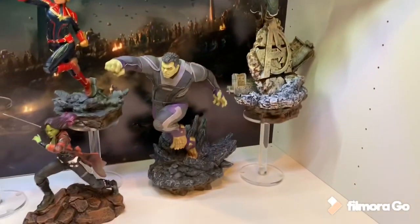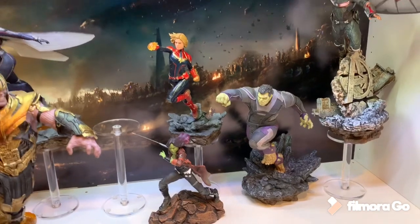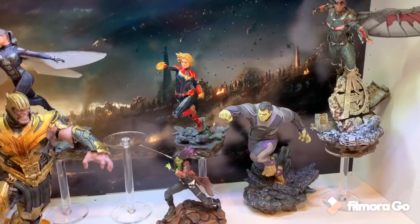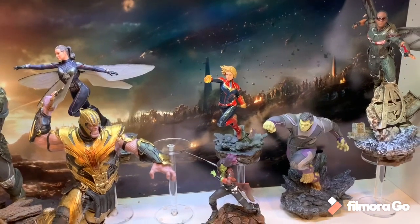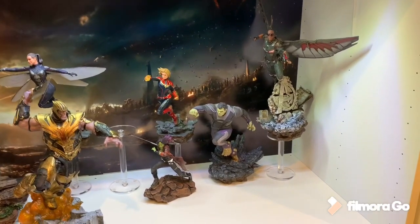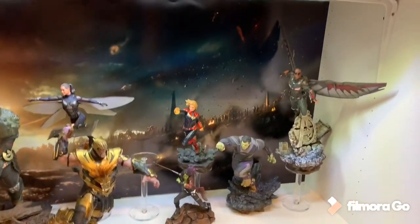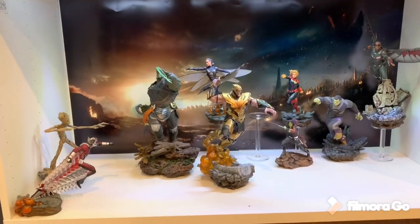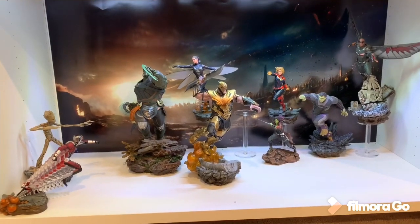I put Falcon on a display riser. Any of my flying pieces I'm going to put on these display risers — it just makes flying characters look cooler. Every single flying character will be on a riser, except probably Iron Patriot since he doesn't look like he's in a flying pose. By raising Falcon, I can place Winter Soldier right in front of him without blocking anything. I think it looks really, really cool and I'm very happy with this approach.